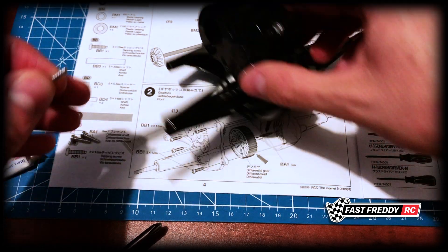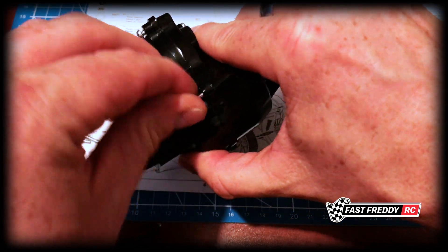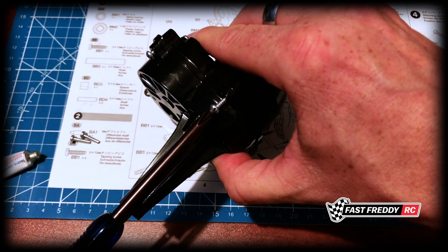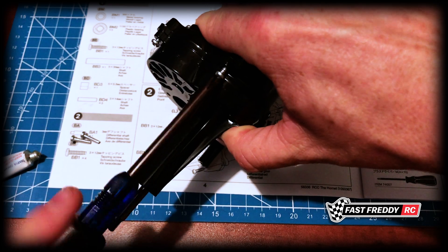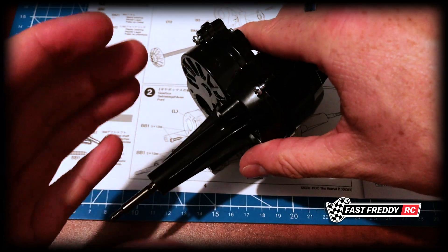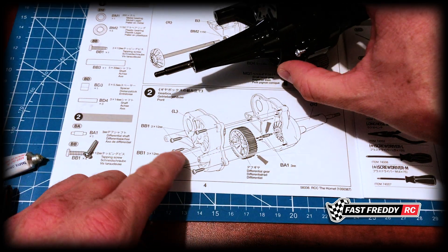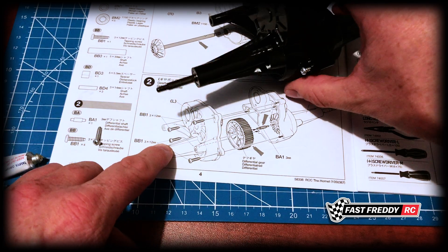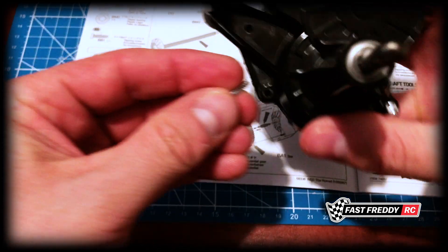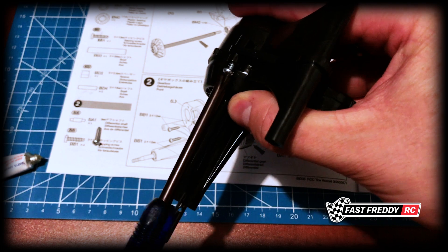Here's one other thing to note — I'm going to screw this in but I'm not going all the way. You want to make sure that everything gets seated properly. You don't want to screw one in all the way and then discover that the plastic wasn't coming together or something was interfering. We want to make sure they're all going in properly. So you can see that screw was up here, that screw was down there, and there are two more.